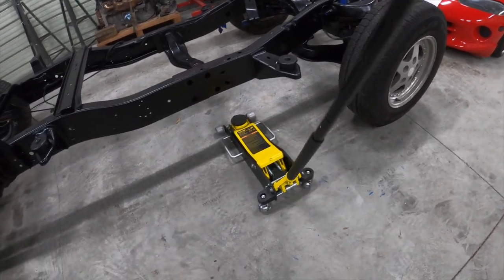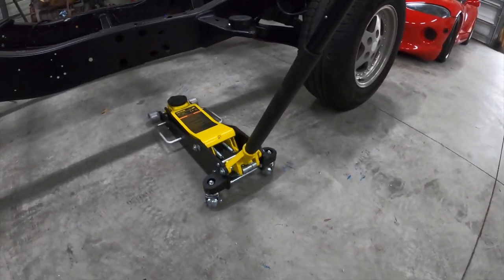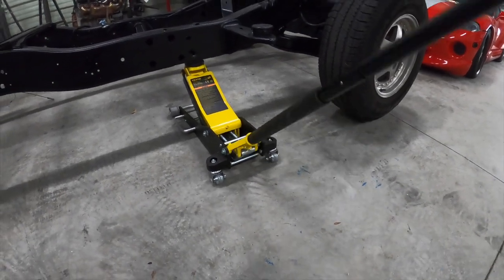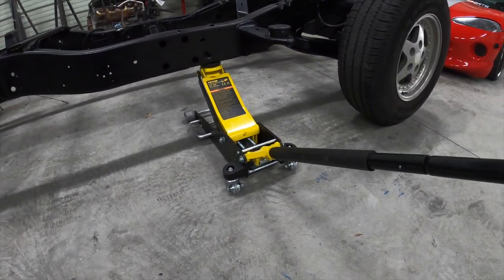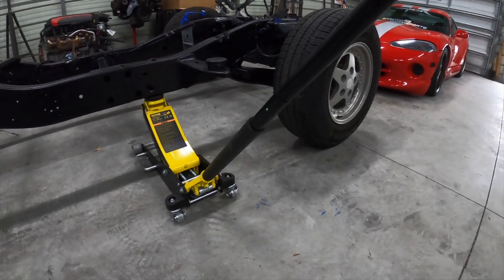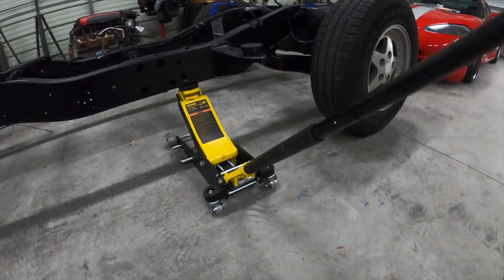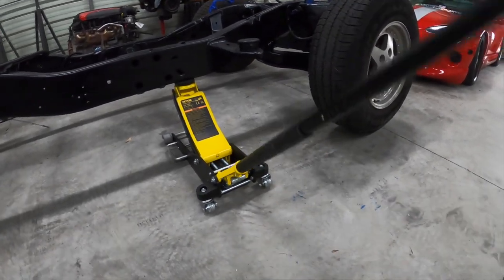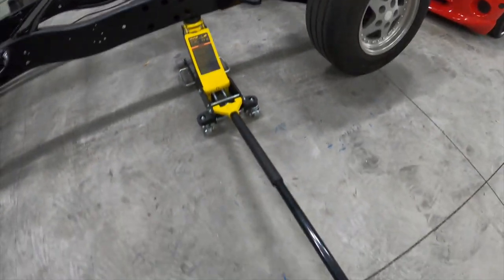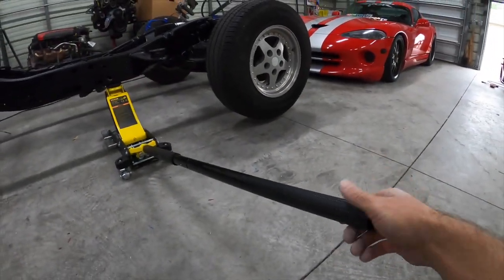Once we get the jack into position — like I was mentioning, when you lift this you can see how fast the rate goes up. Once we reach contact with the frame, you can see it'll steadily rise and lift the vehicle. And there we go — we have the wheel off the ground just like that.